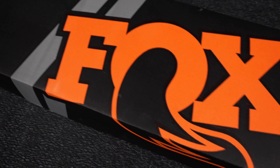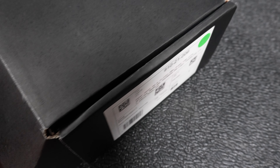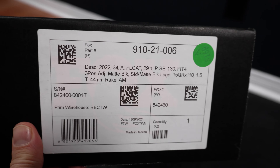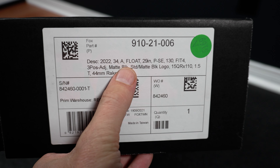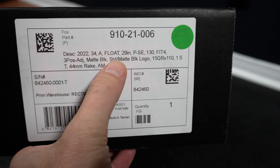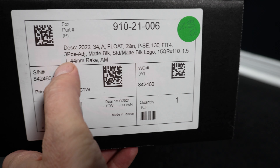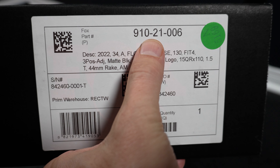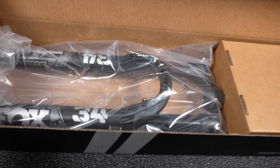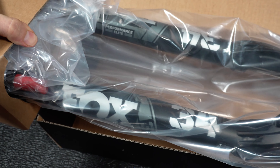In typical Fox style, the fork is delivered in this big box — you can see the hashtag 'rideFox' and rideFox.com. Here at one end is where you're going to find the details of the fork you just bought. In my case this is a 2022 fork — maybe that's the reason why they're so discounted. This is a Fox 34 Float style 29er, 130mm travel, Fit4 damper, 3-position adjustment, matte black, made in Taiwan. The fork is wrapped in plastic, something that SRAM doesn't do anymore, and there are pieces of cardboard keeping it in place.